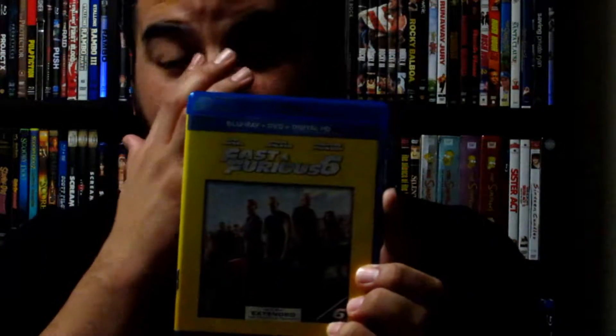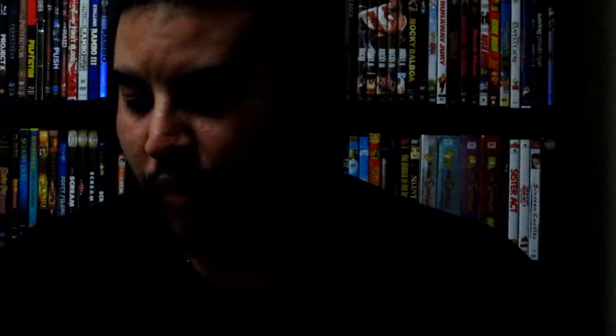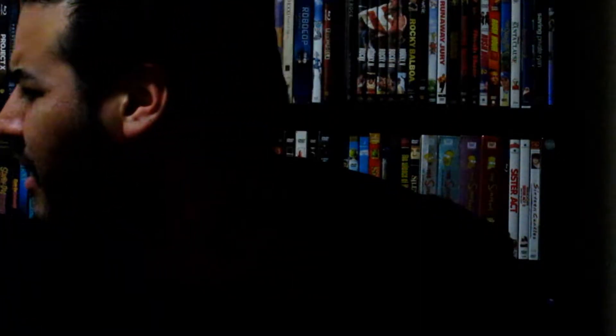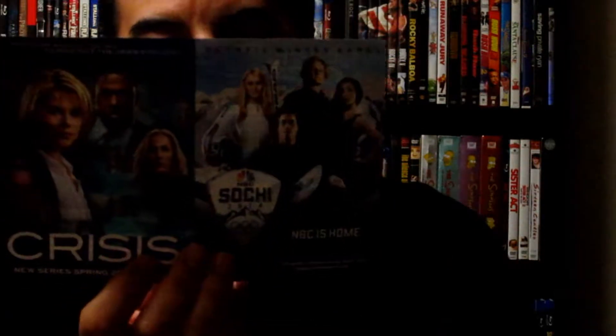Here's Fast 6 with the slip cover. The steelbook at Best Buy has the exact same artwork, and all the steelbooks one through six have matching artwork quality. When I bought this one I was a little disappointed they changed the artwork — I was hoping they'd all be uniform. This is the extended edition — includes Blu-ray and DVD, and comes with a digital copy which I already gave to my aunt. There's also Sochi 2014 content on there. I also have Thor: The Dark World Target edition with slip sleeve coming in the mail.